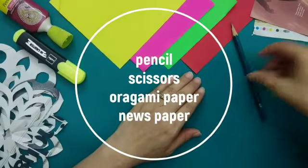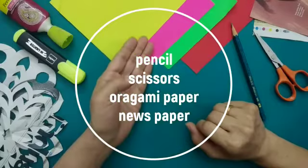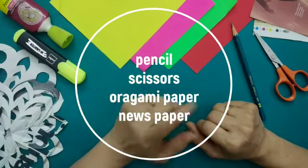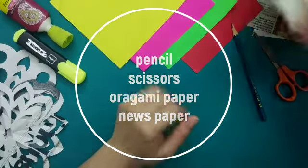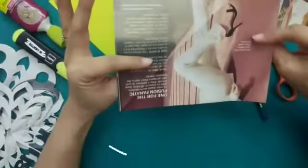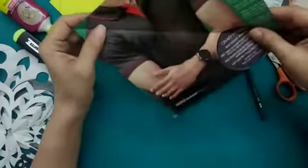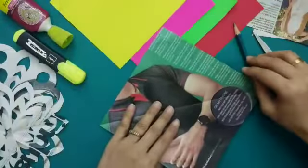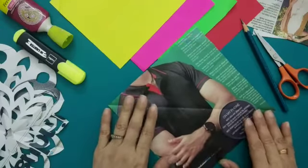For making paper Rangoli we need a pencil, a pair of scissors, and colored origami sheets. For practice first, I have cut some square-sized sheets from a newspaper, because it's always better to practice on a newspaper. Then we can switch it over to a colored origami sheet.